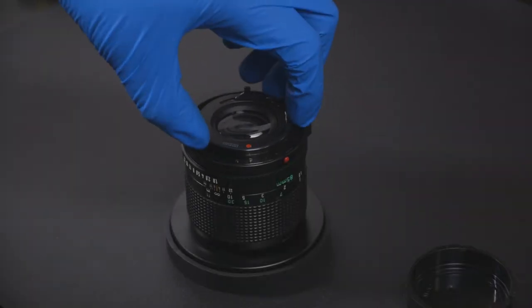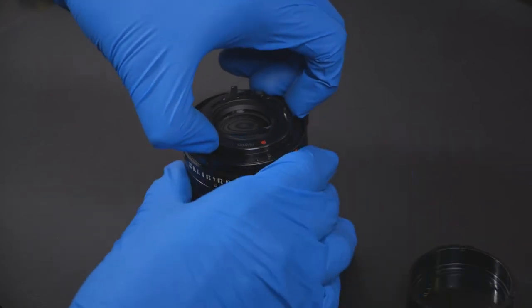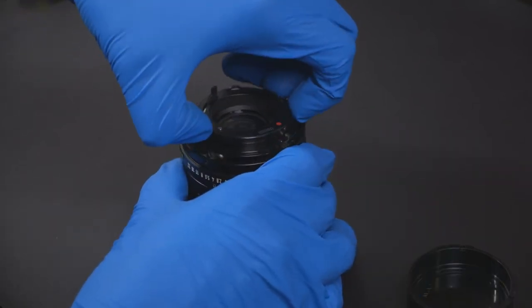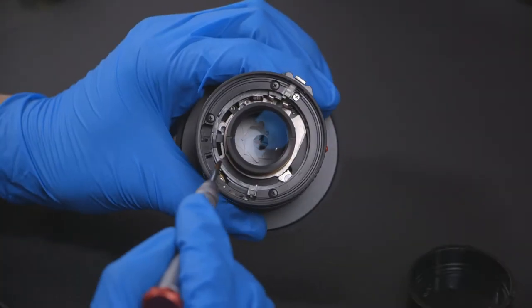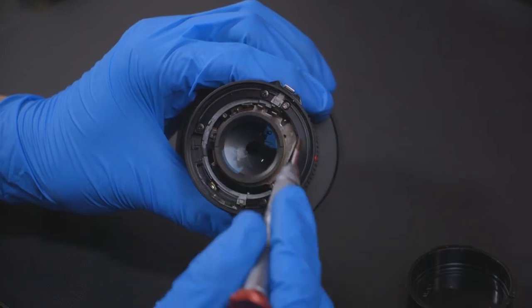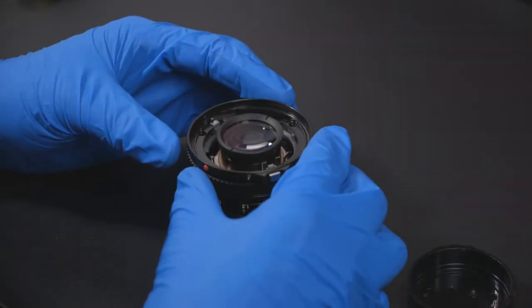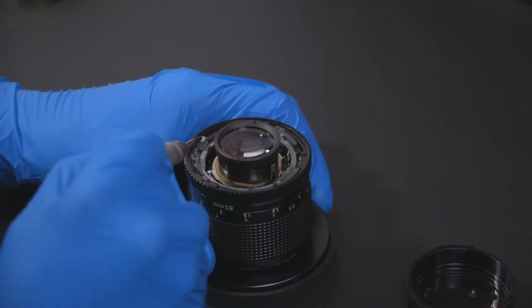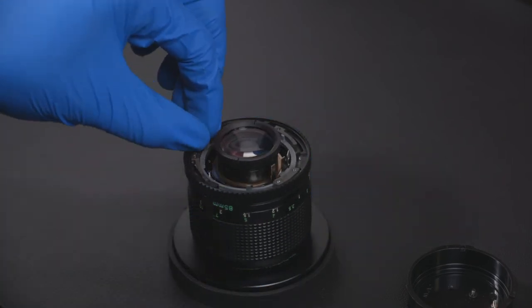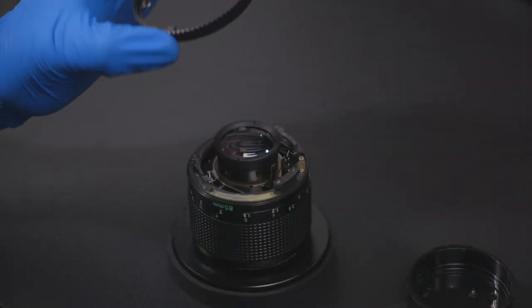Twist and lift the FD mount to remove it from the lens. Within the lens we will be removing one silver screw and three black screws. After removing the four screws you can remove the lens release ring. Inside the lens we will remove the thin gray ring, then remove the aperture control ring.